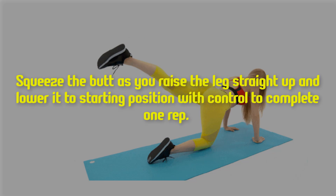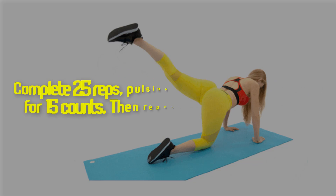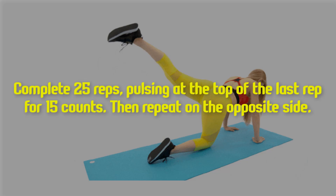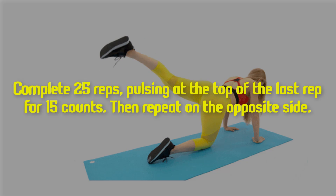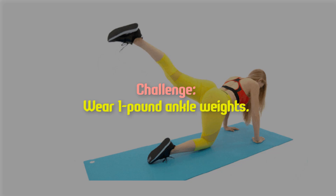Complete 25 reps, pulsing at the top of the last rep for 15 counts, then repeat on the opposite side. Challenge: wear one pound ankle weights.